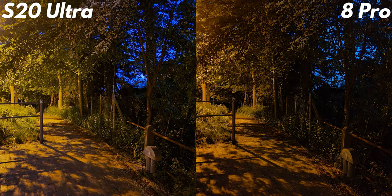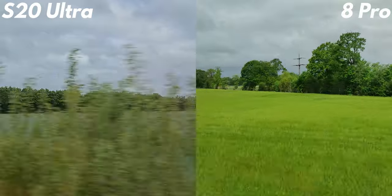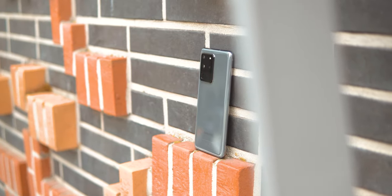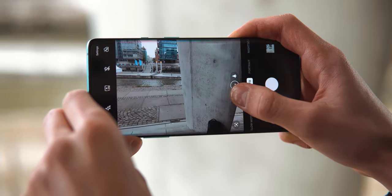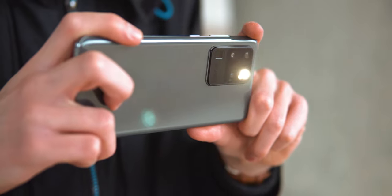They both improved greatly from last year in this regard. 4K video is smoother on the 8 Pro, but interestingly enough, colored more naturally on the S20 Ultra. The S20 Ultra does also record 8K, but that's more of a gimmick than anything else. Selfies are way better on the S20 Ultra, because the 8 Pro struggles with exposure and skin tones. In summary, OnePlus takes better standard pictures, which you probably do most, while Samsung pulls ahead in zoom and selfies — so I'm calling this a tie.